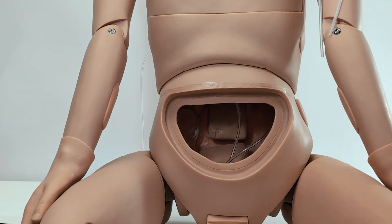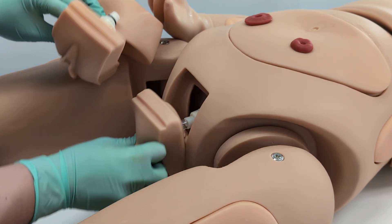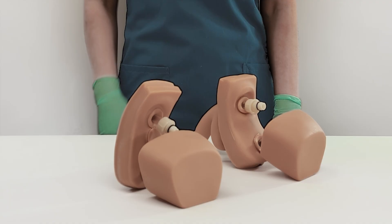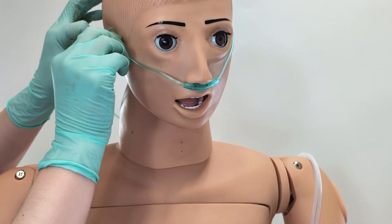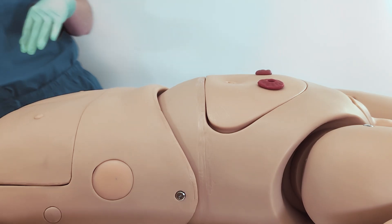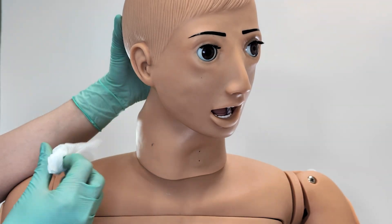For catheterization procedures, this model features removable male and female genitalia, with functional bladders and urethral openings, as well as a functional rectum for the practice of enema administration. The model also offers a variety of post-operative hygiene procedures, including ostomy care, tracheostomy care, eye, and ear cleaning.